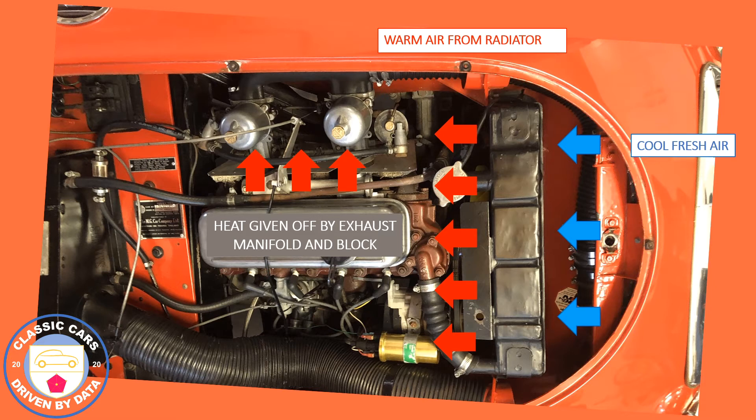On top of that, you've got heat being radiated and convected from the exhaust manifold and the engine block — basically from anything running above ambient temperature. You can see there's an insulated shield between the exhaust manifold and the fuel system, so it's pretty compact and cramped in there.